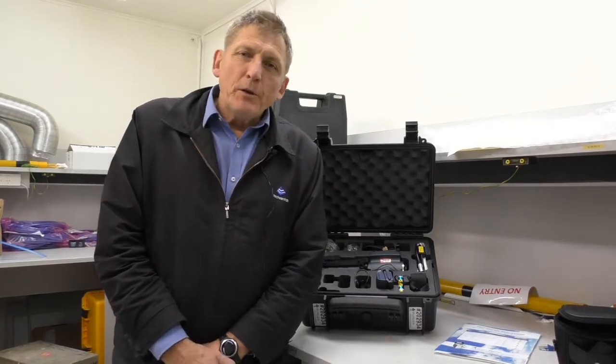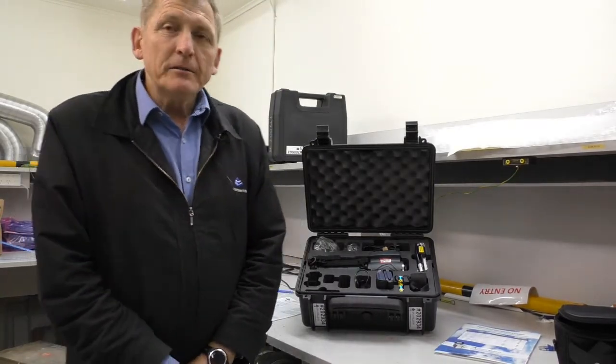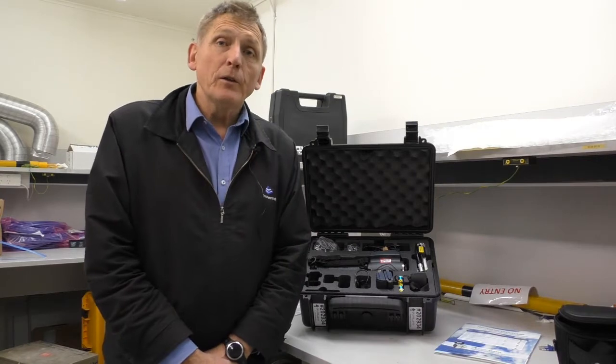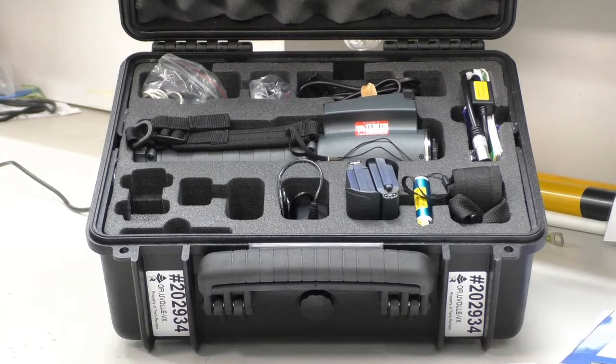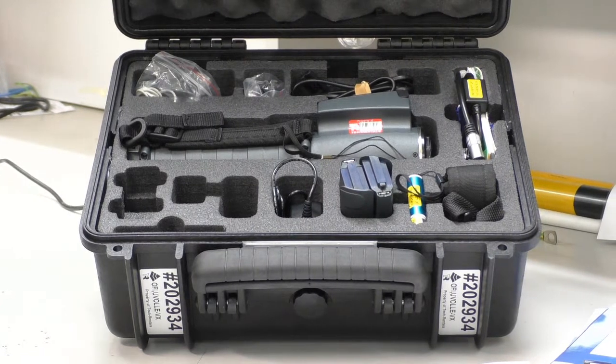How do you do? My name is Graeme Murphy. I'm a product manager here at Tech Rentals. Today we're going to look at the UVOLV VX. This is a corona camera. It's generally used to identify instances of corona in medium voltage and high voltage systems.